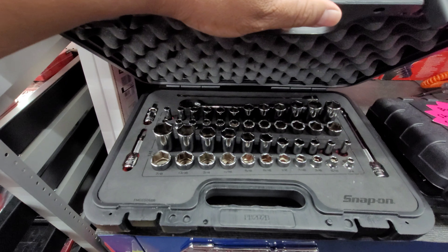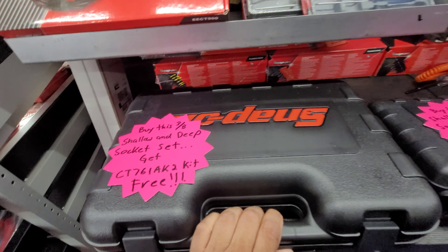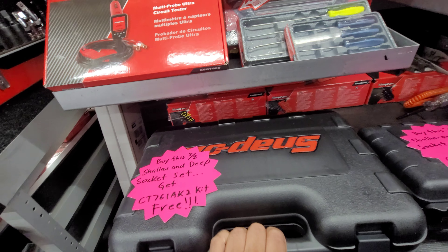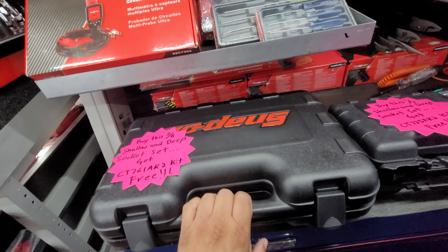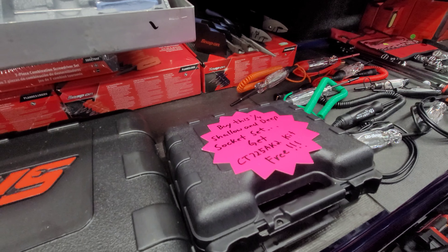You buy this — it's expensive, it's like $1,400 — but he's gonna give you a CT761 kit: two batteries, charger, and a gun. Pretty good deal, man, if you ask me. This is pretty good too.